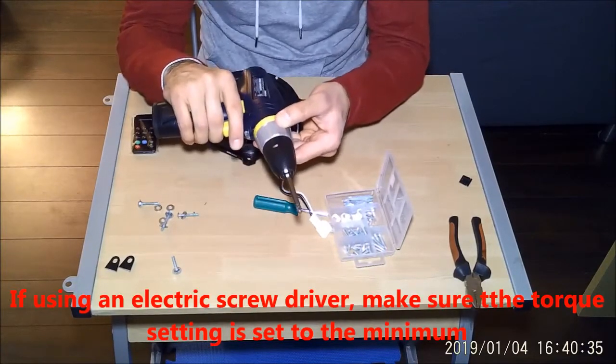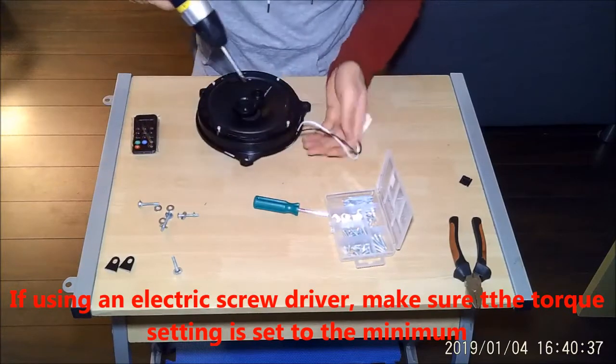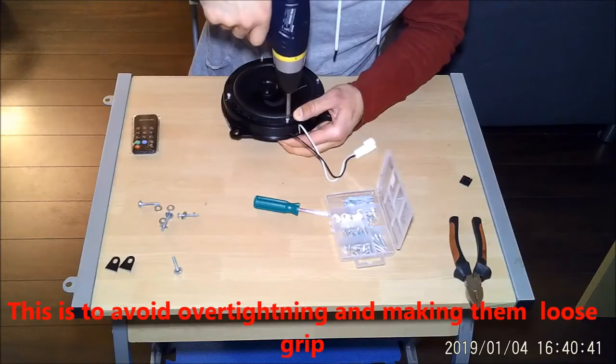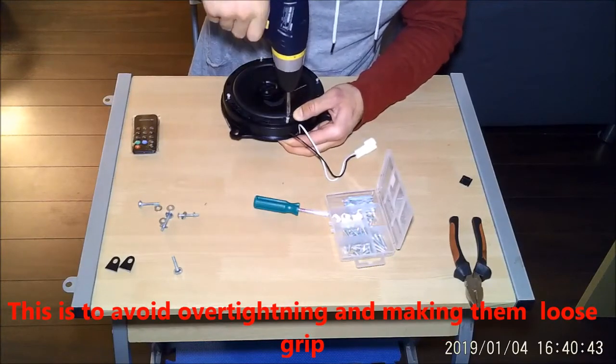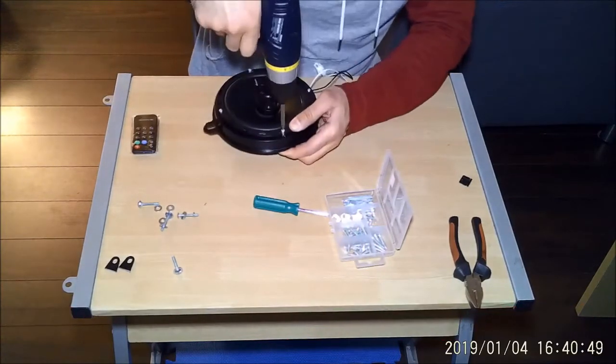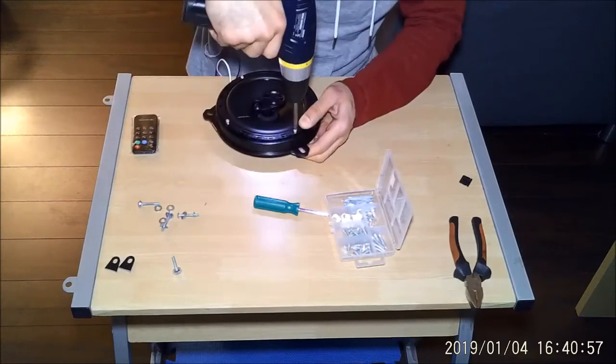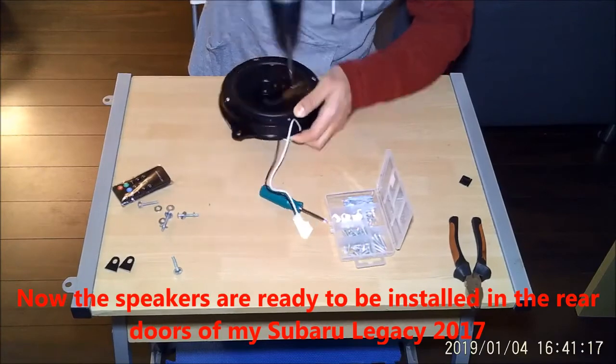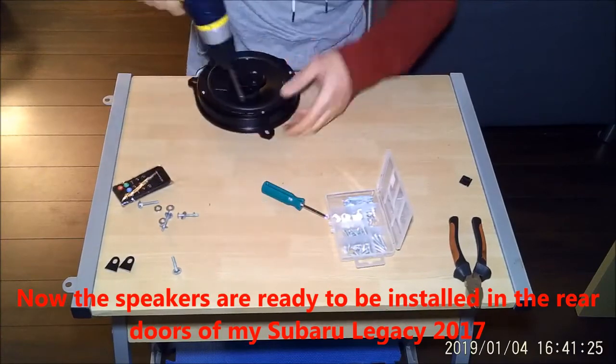If using an electric screwdriver, make sure the torque setting is set to the minimum. This is to avoid over-tightening the screws and making them loose so that they lose grip. Now the speakers are ready to be installed in the rear door panels of my Subaru Legacy 2017.